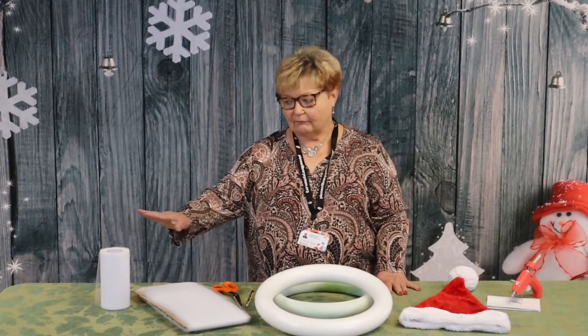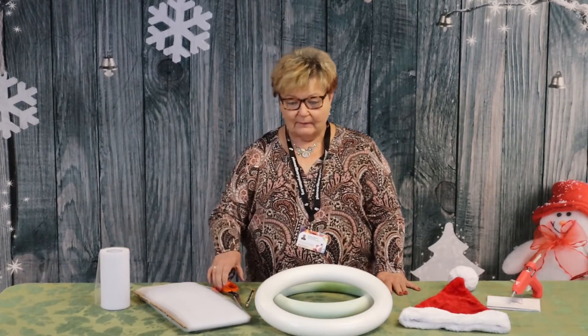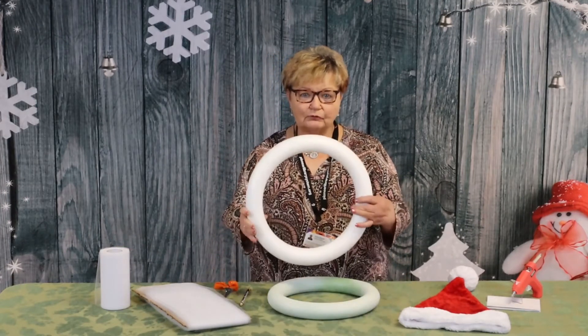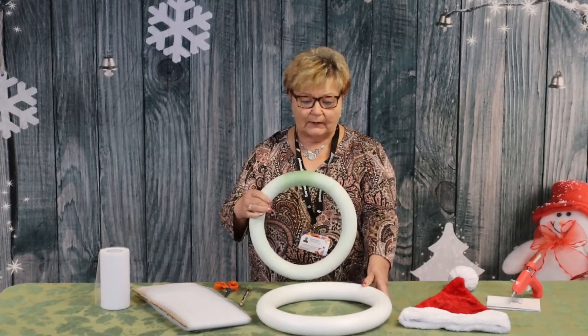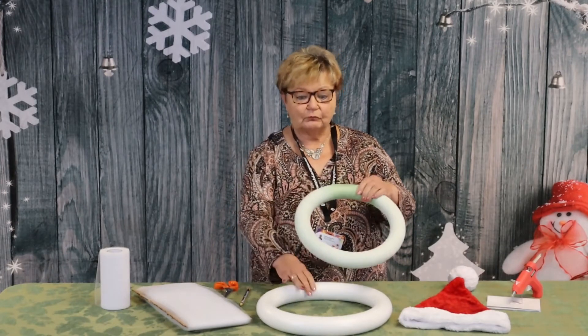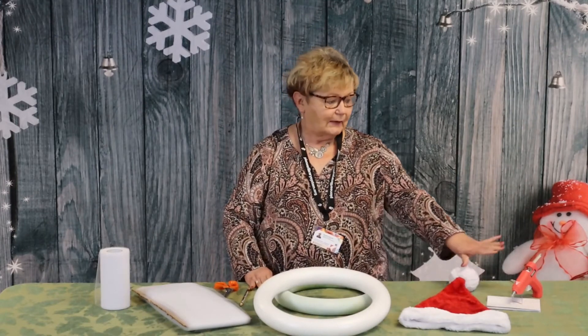The things that you'll need are 50 yards of white tulle, scissors, a pencil, and if you can find a 12 inch white foam wreath, you need to get that. If you can't find one, get a green one and just spray paint it white, because the tulle will show through on the green. You also need an adult Santa hat and a glue gun.